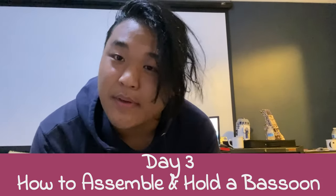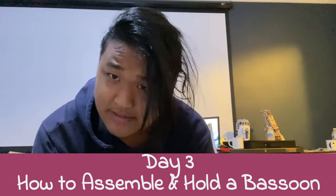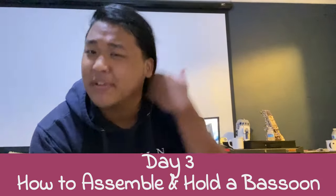Hello and welcome to day three of bassoon: how to hold your instrument. This is a very important lesson because if you're not holding it properly, you could get cramps in your left hand, and it just makes playing not fun at all.